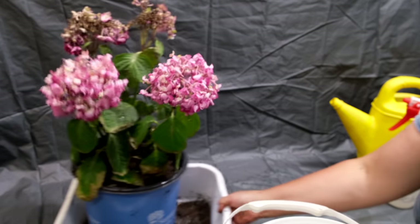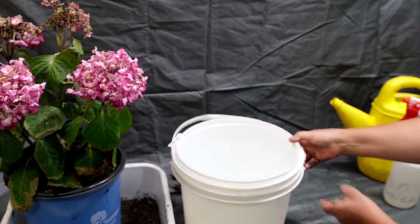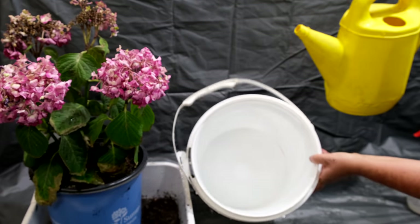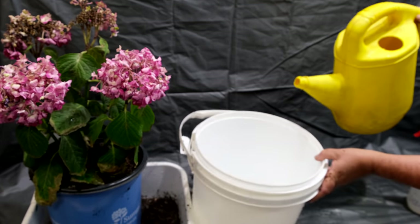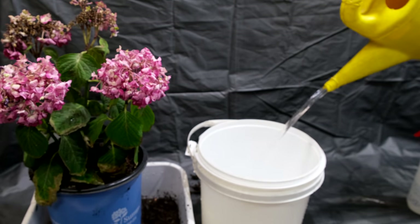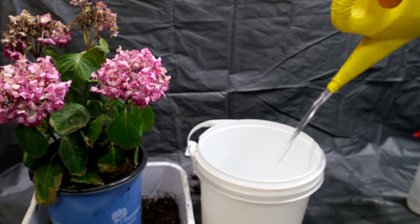I'm going to water the hydrangea by immersion to make sure the soil gets wet. Many people know about this technique, but as a florist I have my own secrets, and I'm going to show you how to use them to revive your plant quickly.